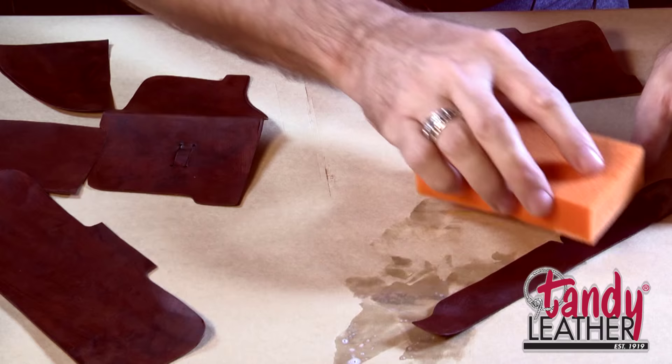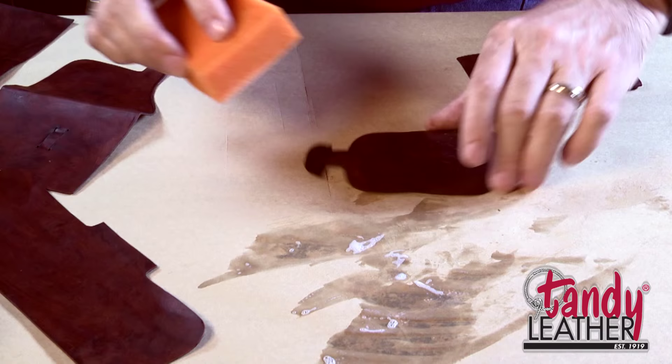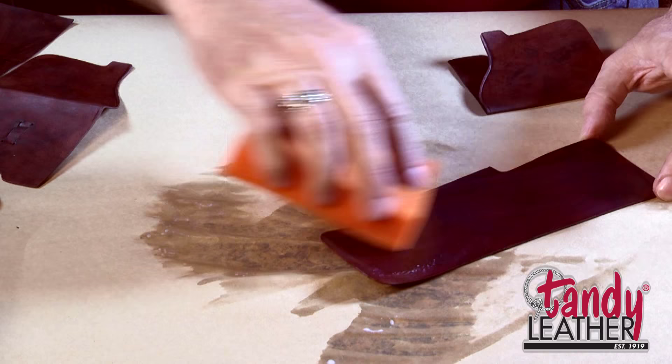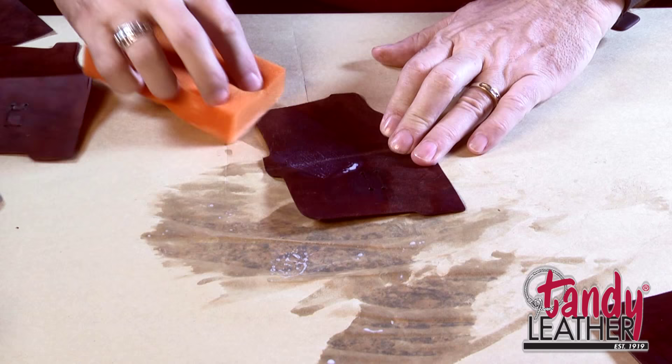We could put it on the other side as well, just so that it'll dry with a little bit harder finish. It's not necessary, but we'll do it on this piece as well. I know folks sometimes have had problems with dye smearing, but notice there's no dye coming off on my sponge. This has dried for a good period of time here, and that's just one of the great things about this water stain — you just don't have those issues.